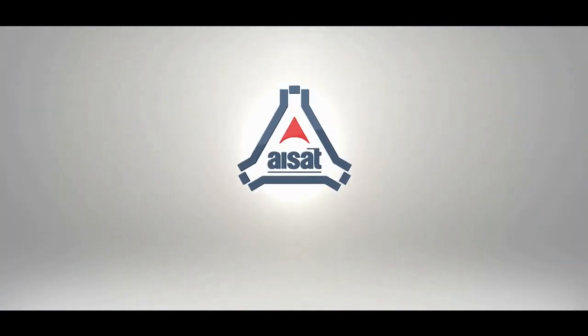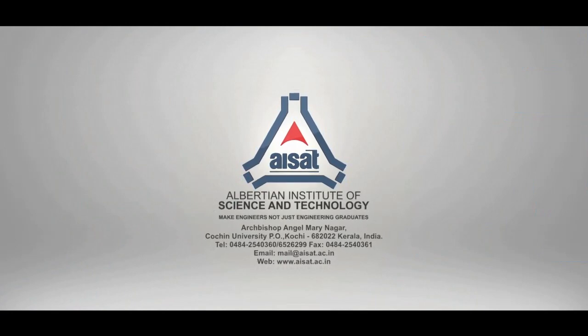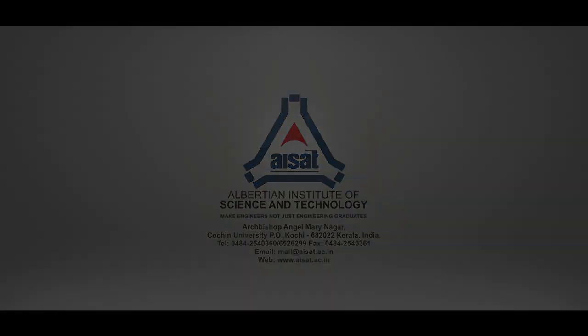Albertian Institute of Science and Technology — making engineers, not just engineering graduates. Hi, I'm Sankit Joseph. I'm a final year student at Albertian Institute of Science and Technology, from the EC department.